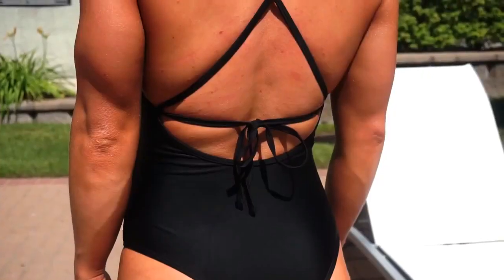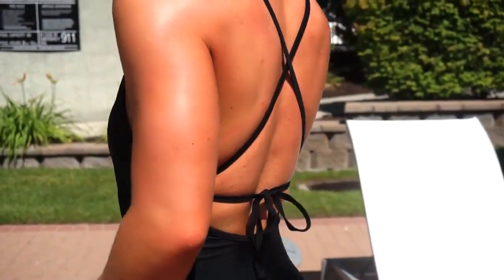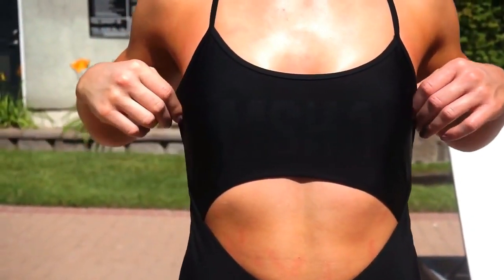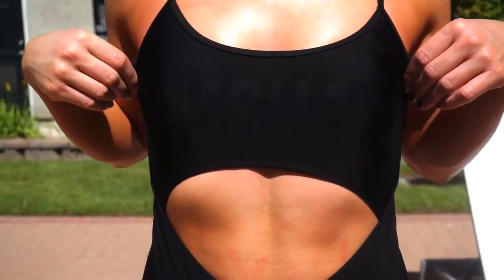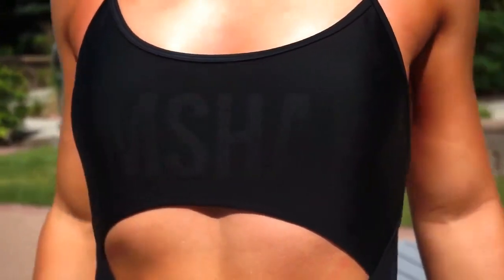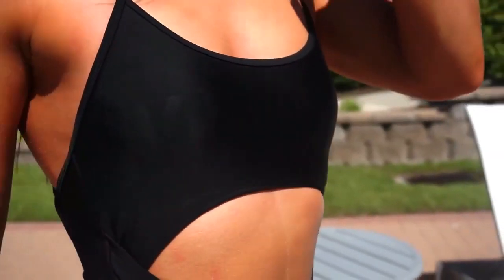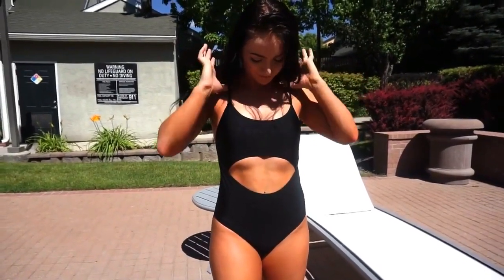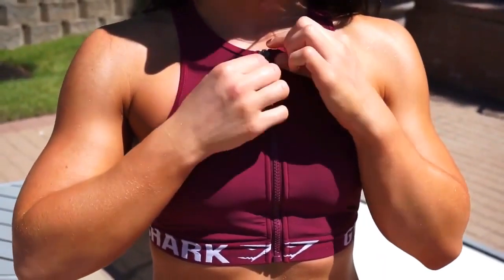The only downside is it got kind of tangled for me. Next up is the cutout one-piece. Out of all the pieces, this might be my least favorite, although it is still super adorable — I just didn't feel like my best self in it. It has a really cute Gymshark detailing on the front and it's cute on the back, but the cutout in the front made me feel like I looked kind of bloated. The top also felt a little bit loose.